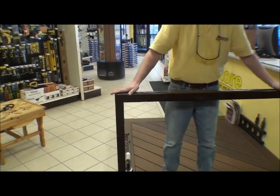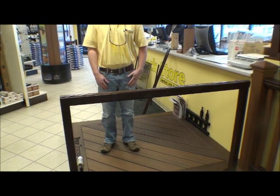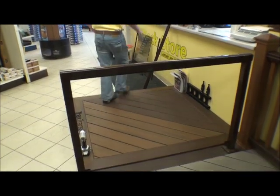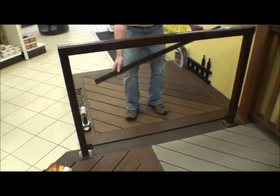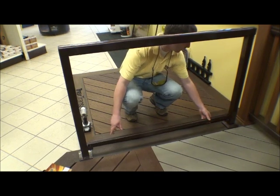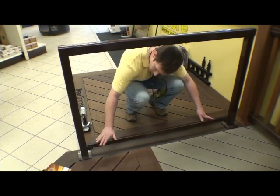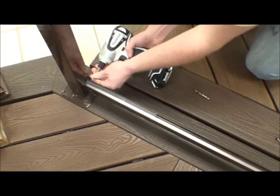There we go. Now we're going to insert the bottom rail. Now using the screws...